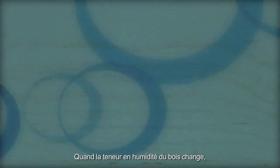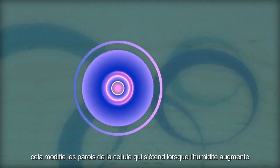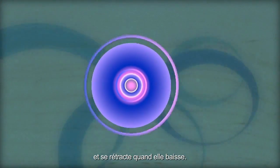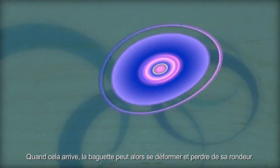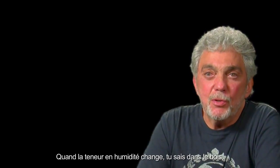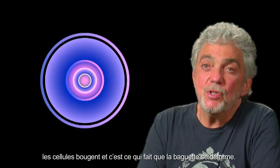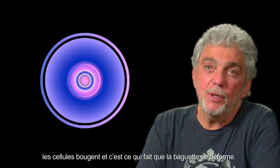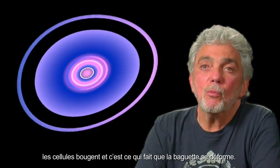When the wood's moisture content changes, it causes the cell walls to expand with moisture gain or contract with moisture loss. When this happens, the finished drumstick can warp and go out of round. As the moisture content changes, the cells actually move in the wood, and that's what causes the stick to warp.